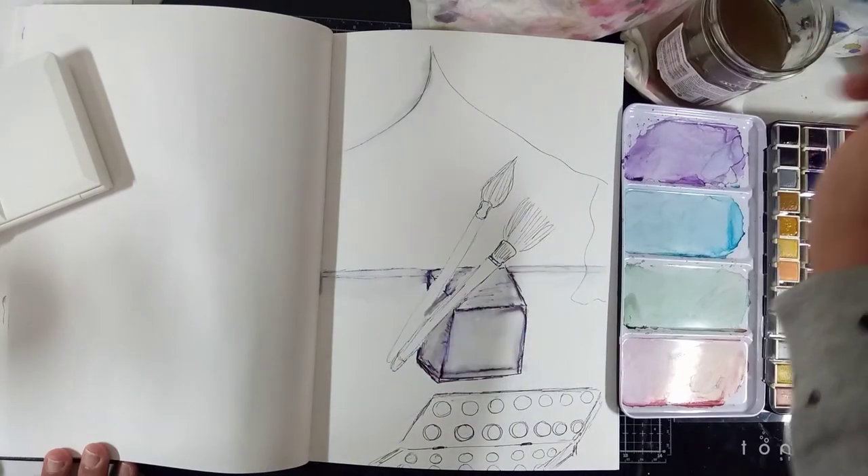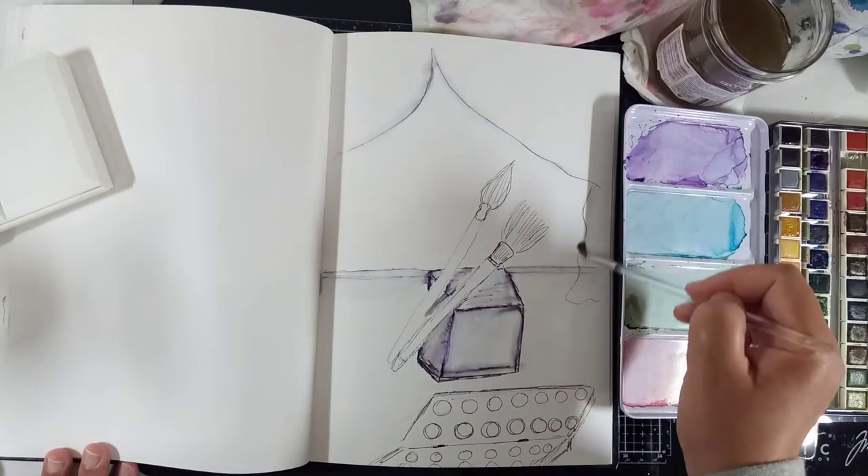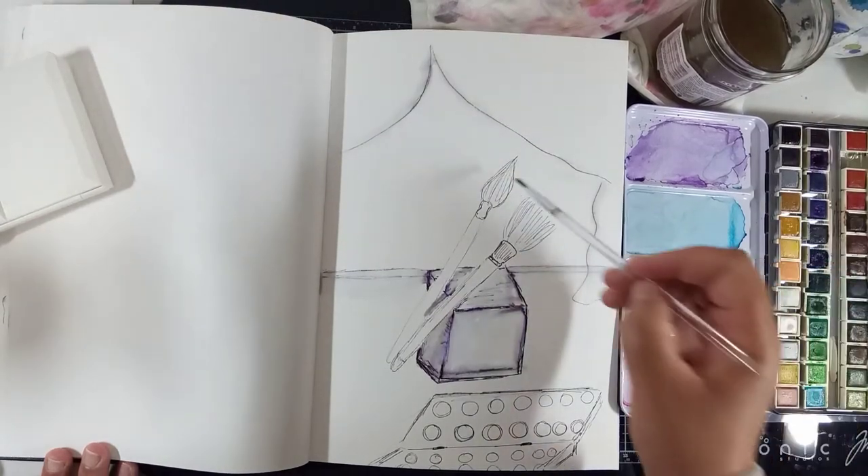I think for this one, because I have a lot of empty spaces, a watercolor wash will be the best way to go after smudging the ink.